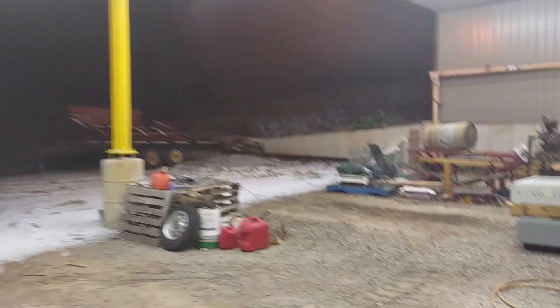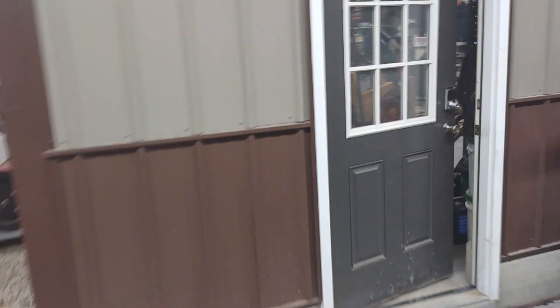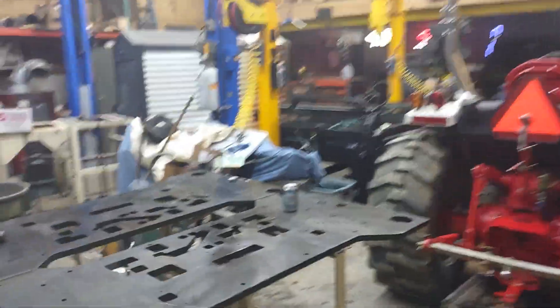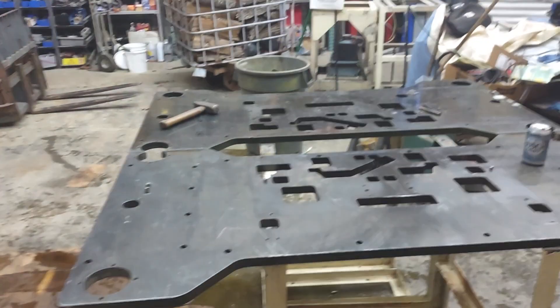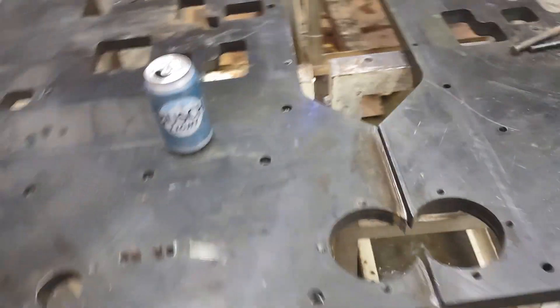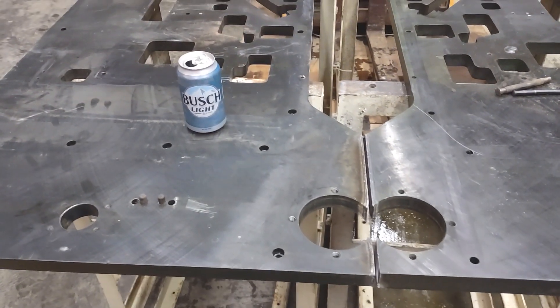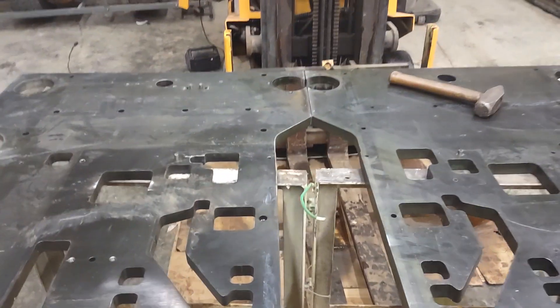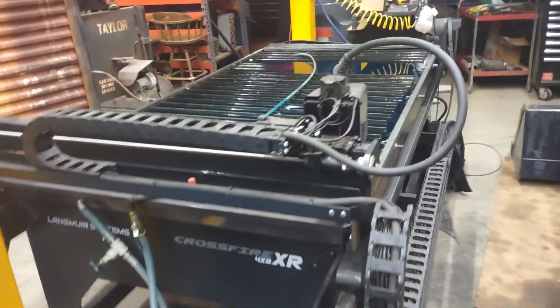Let's go into the shop. These are the plates I just cut. Anyway, let's check out this table.